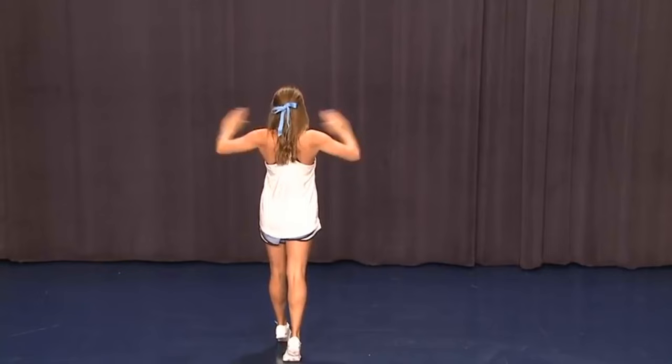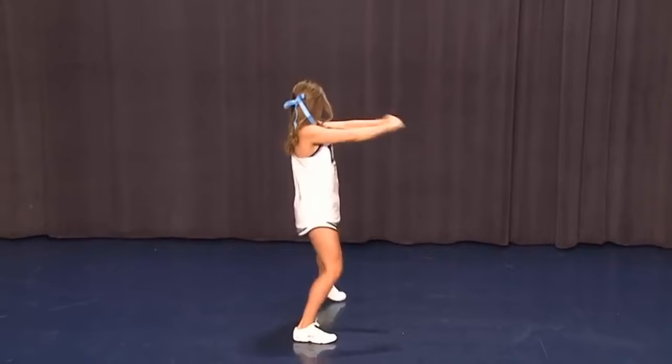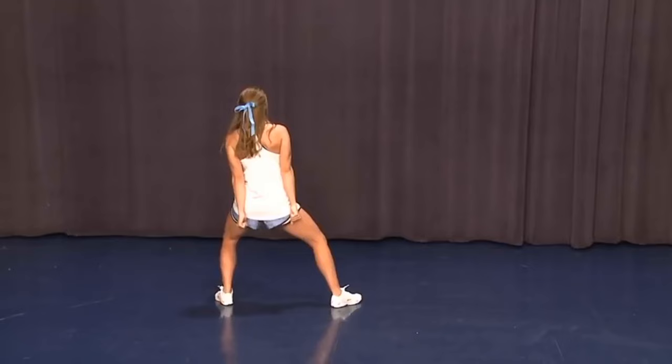On the third eight count, we're gonna start — turn to the side on one, look on two, pump and step three and four, sit and clean on five, snap on six, again on seven, look on eight.